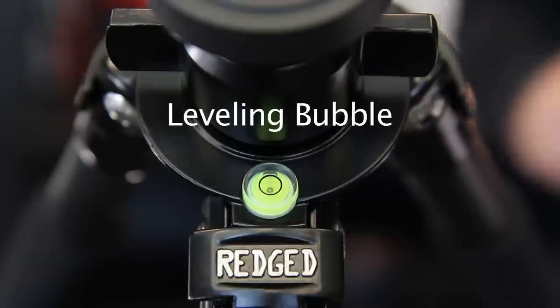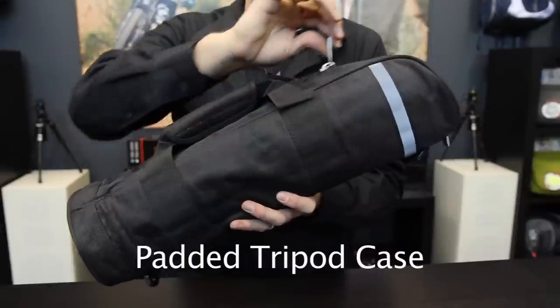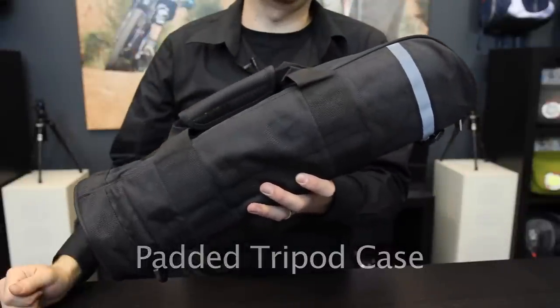This high precision bubble level makes leveling the tripod fast and simple. Every RegEd tripod comes with a high-quality padded tripod case.